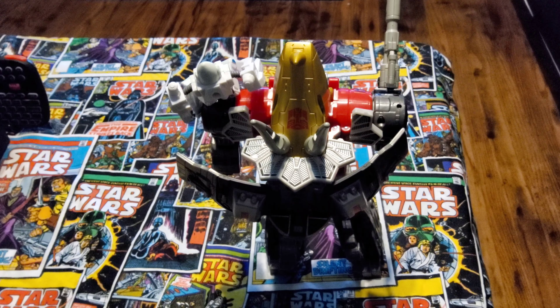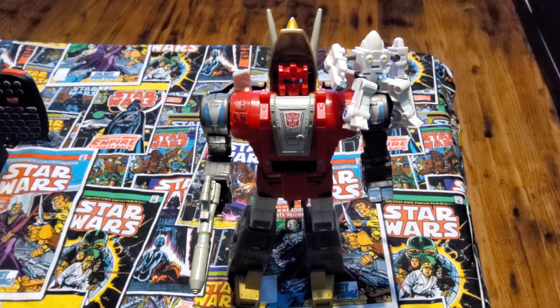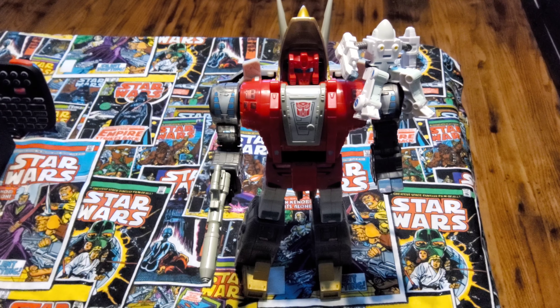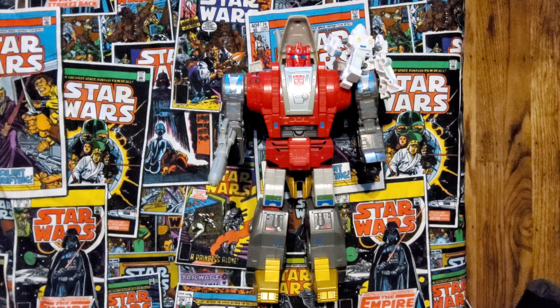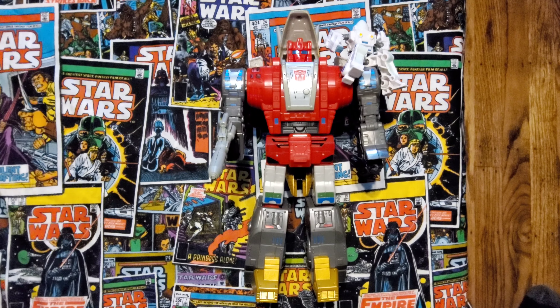I wish Daniel had a little bit more detail on the mini figures that come with them — Wheelie on one side and Daniel on the other — but still really cool. The head sculpt is really nice. As you can see, everything looks really good with the sticker upgrades.